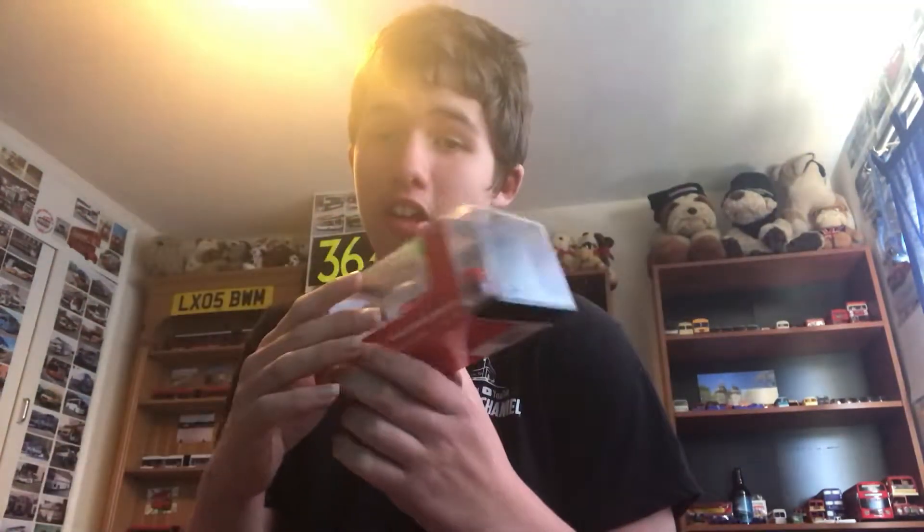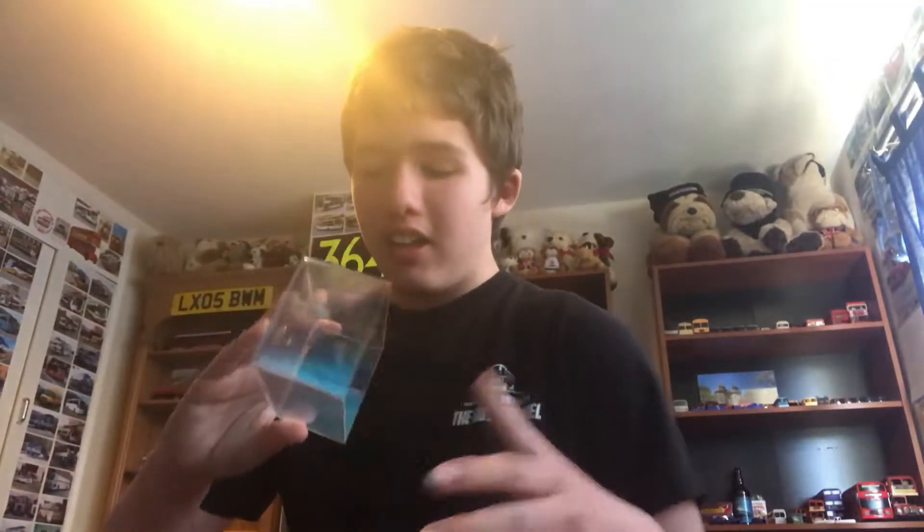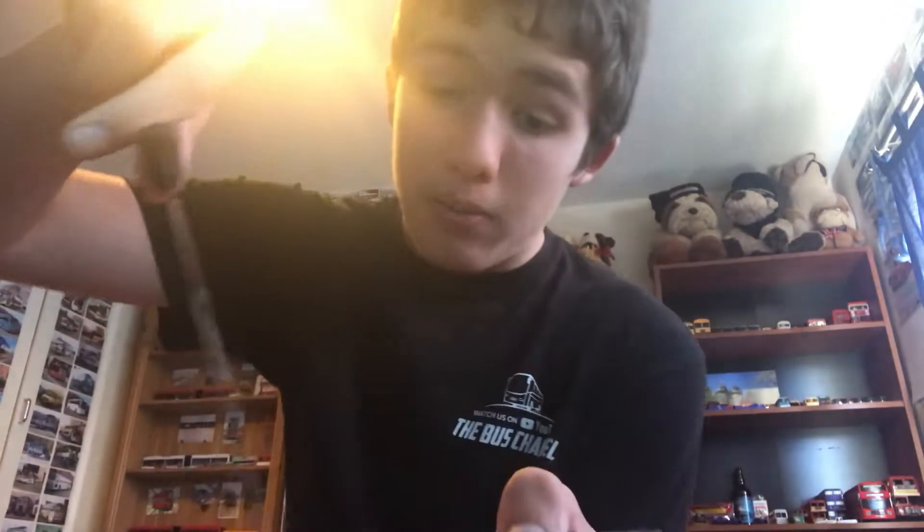So first of all, let's unbox the Coca-Cola box master. It cost me £8.75. It is screwed shut, so I'm going to have to use a knife.